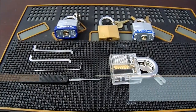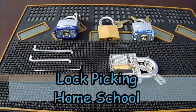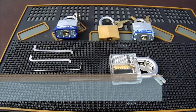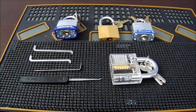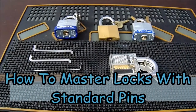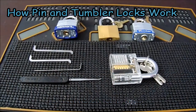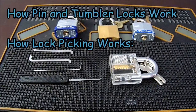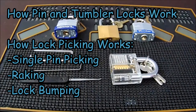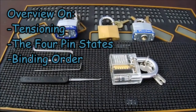This is the Helpful Lockpicker, and welcome back to my lock picking homeschool series. This series is aimed at helping people with no experience with locks learn how they work and how to pick them, hopefully getting them up to an intermediate level. Today's video covers a comprehensive overview of standard pins, including how pin and tumbler locks work, how to open them by picking, and techniques such as raking and bumping, as well as tensioning and binding order.